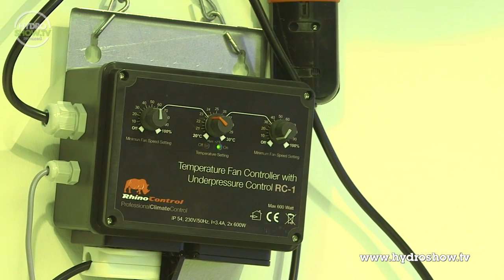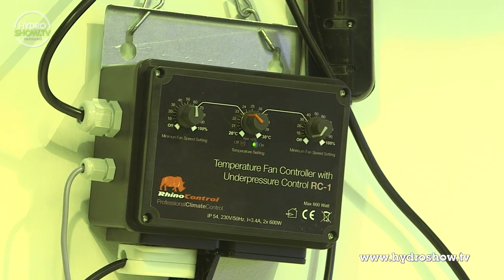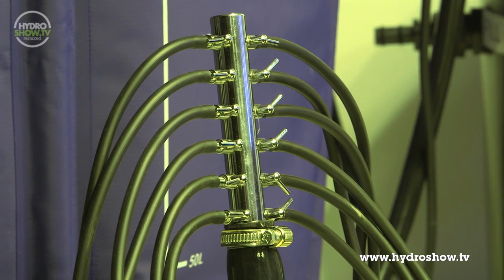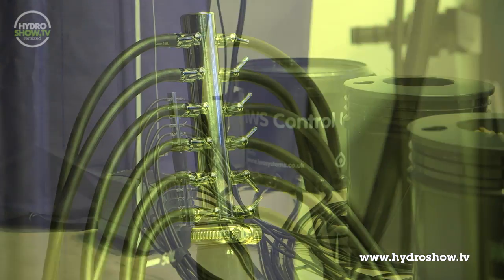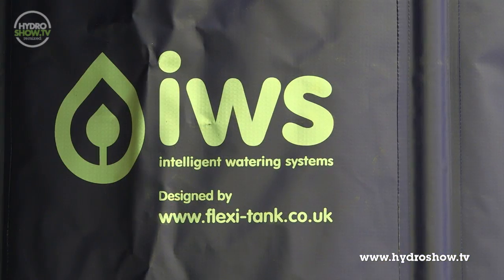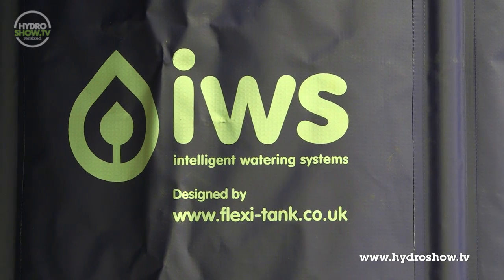Both fans were controlled by a Rhino RC2 600-watt fan controller. The growing set-up in the main area is an IWS 24-pot deep waterculture system, a high-yielding automatic system which oxygenates the roots and recycles the water used.